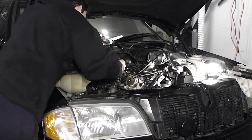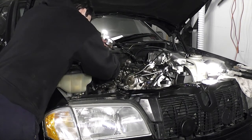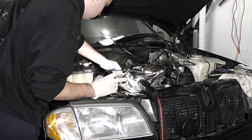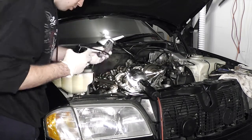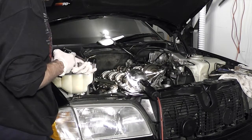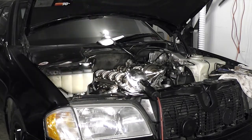The camshaft bearing caps are marked by a number to identify their position in the cylinder head. Be sure to put the right caps in the right spots. When putting a cap in, make sure to squirt some oil onto the bearing surface. Drop the cap in, make sure the threads for the bolts are clean, and thread them in a little bit by hand so you don't lose them.